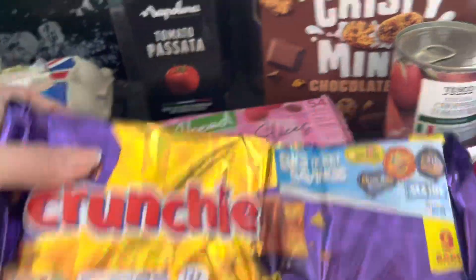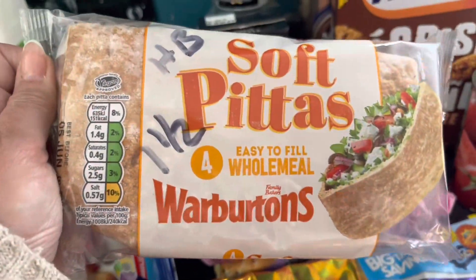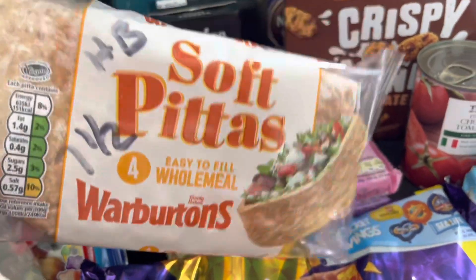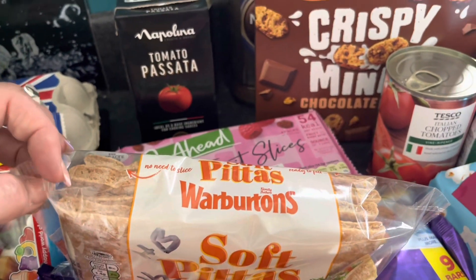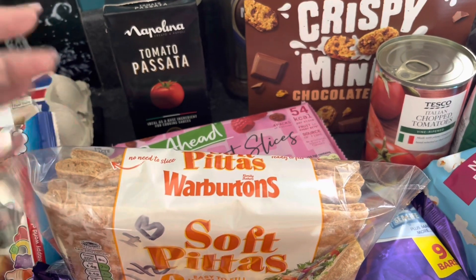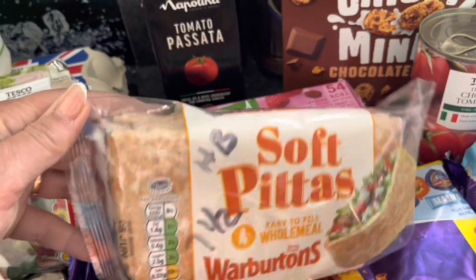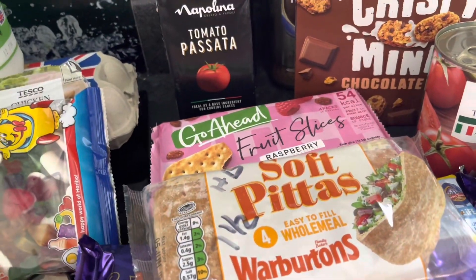I love these soft wholemeal pitta breads — they're really lovely. These are wholemeal so they're a healthy B, or if you want to syn them they're seven and a half syns each. You can literally stuff them full of salad or whatever you want — really nice for breakfast with bacon, egg, and mushrooms shoved in there, or sausages. Just so versatile and really gorgeous, nice and squidgy and soft. Make sure you pick up the wholemeal ones because they do white ones as well.